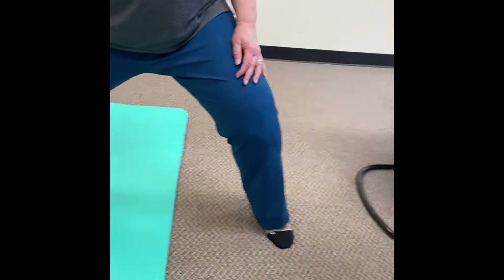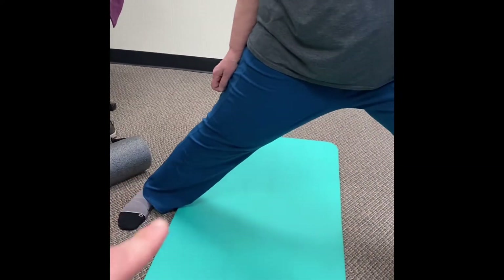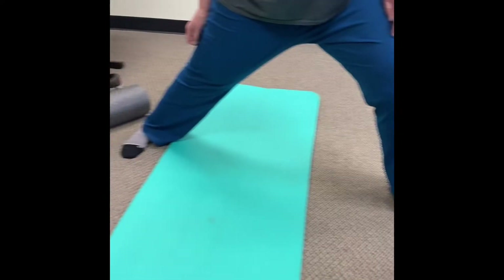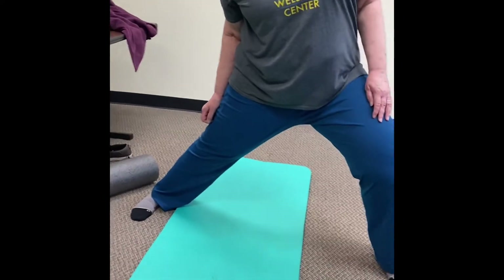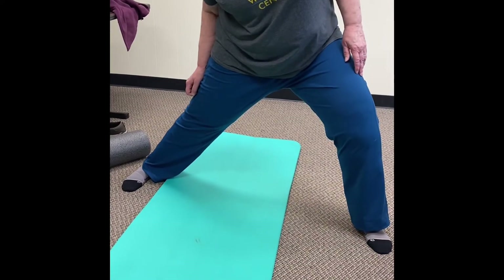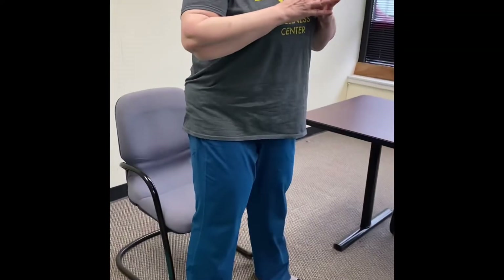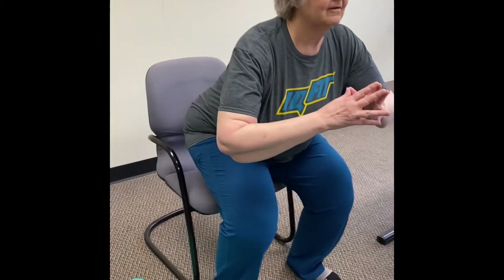Even though we're bending on this knee, we're really trying to feel the sensation on the inside of the opposite leg. You might need to play around with it a little until you find it. You can even lean forward or toward that leg to create more sensation. 30 seconds on each side.